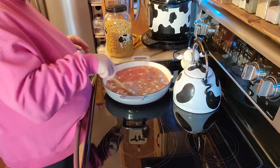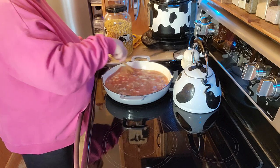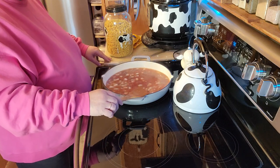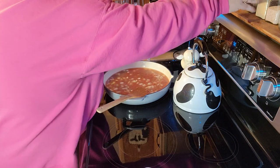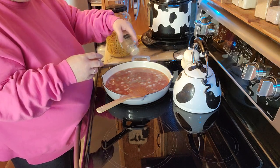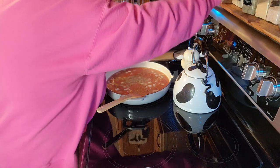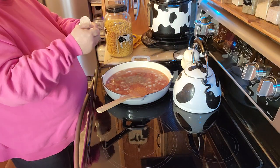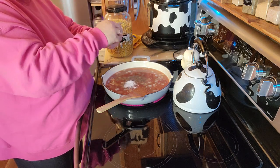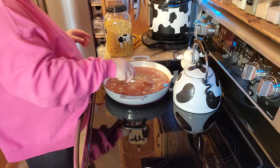I'm not going to add any salt to this because anytime you use the bouillon — I don't know if you guys have noticed that — everything comes out really super salty because it actually has salt in the bouillon. I have a video on my homemade onion powder. I'll get that stirred up a little bit.